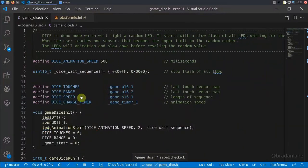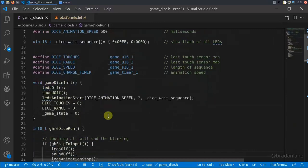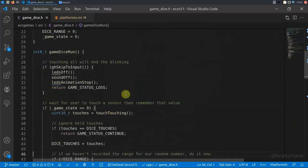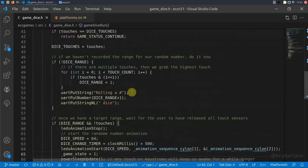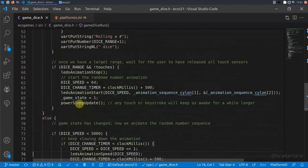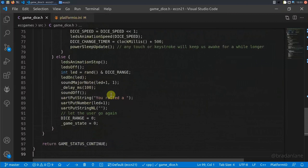Let's take a look at a development scenario with the PortaProg. Here's the 2021 e-challenge coin and its dice demo. The dice demo waits for the user to touch one of the touch sensors to determine whether it's doing a randomization of a one-sided die through an eight-sided die. It then begins an animation on the coin's LEDs that gradually slows down, stops at a lower threshold, and the randomized die value is displayed. Text information is output on the UART from the device, and the PortaProg is able to receive and display that UART information on its screen.